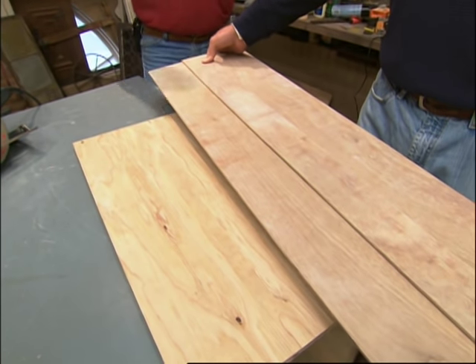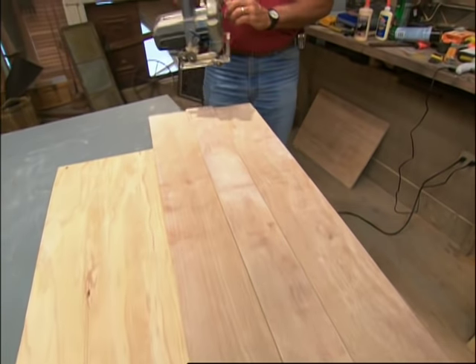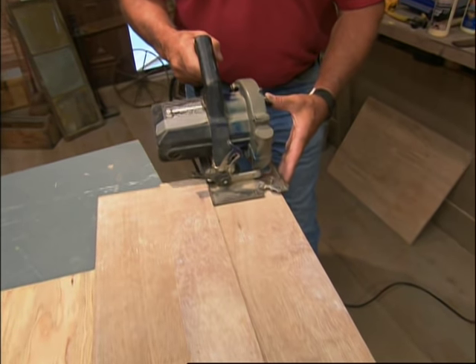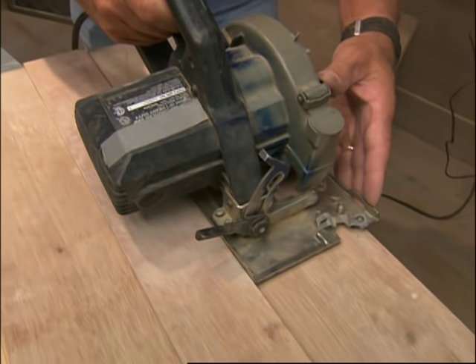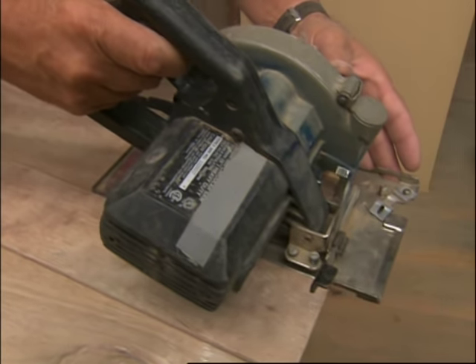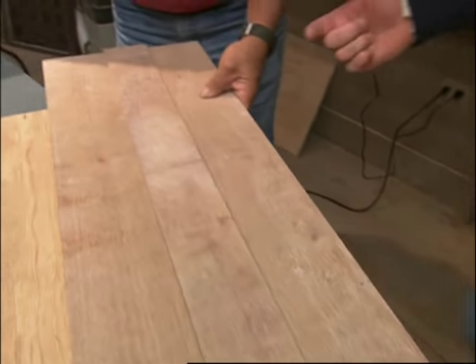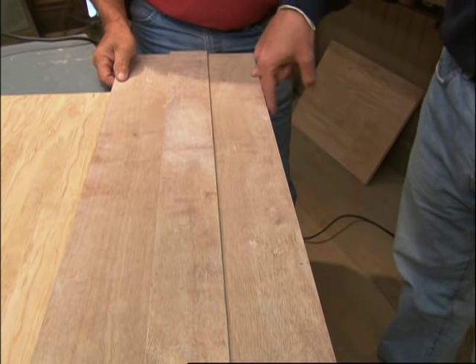Now I simply take my saw, lay that right down, and I follow the straight edge. In this case, you've actually used the saw blade to give you the perfect offset and to give us a straight line.